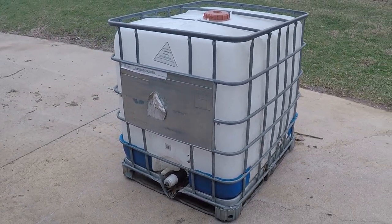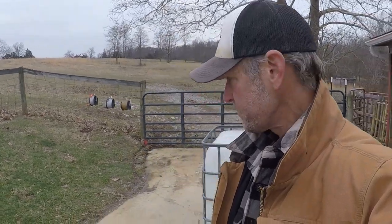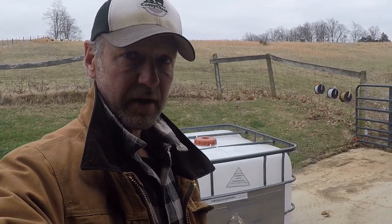This one I got on Facebook Marketplace for $75 — they used it to water their garden, so it's in great shape. My intent with this one is to make an economical hay feeder for the sheep. Economical is one part of it, but the bigger part is that this thing is very light, particularly when I take the plastic container out. It'll be easy to move, which matters since I move the sheep quite often in their paddock setup.